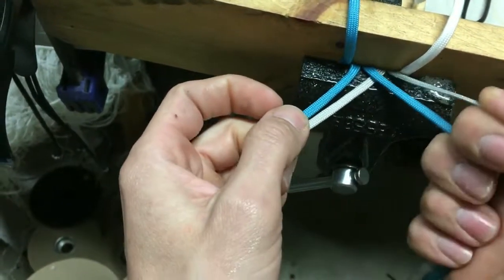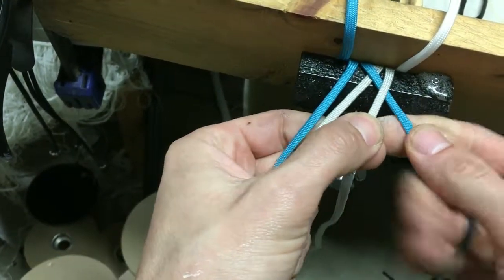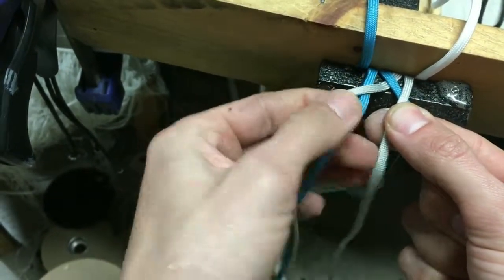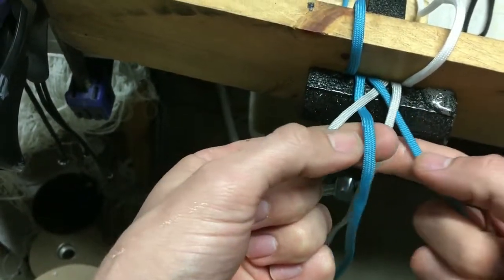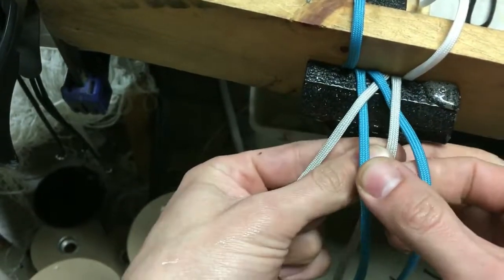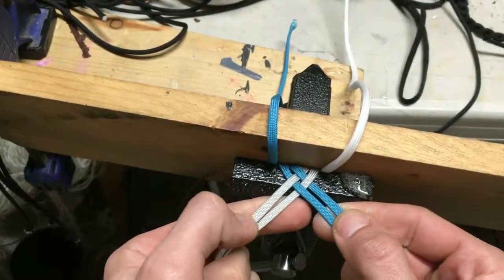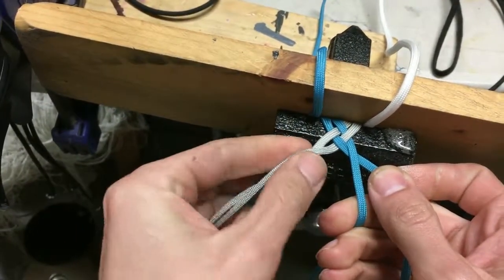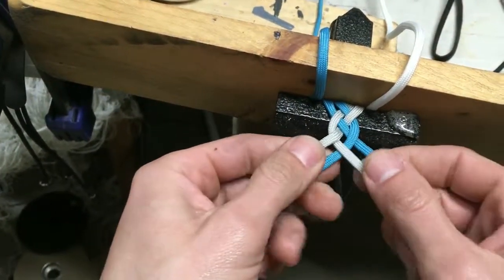So we're going to start by taking the right 2 and put right over left. And then we're going to take the left 2 and put right over left. And then these 2 in the middle, to complete this move, we're going to cross those — and those 2 are going to cross left over right. Snug that up. So we're going to do it again: right over left with the right 2, right over left with the left 2, left over right with the middle 2.